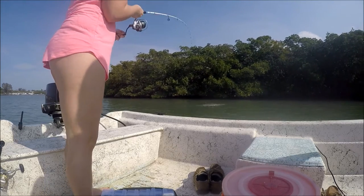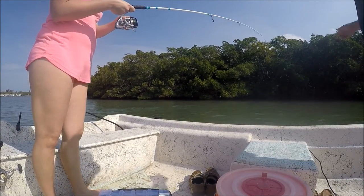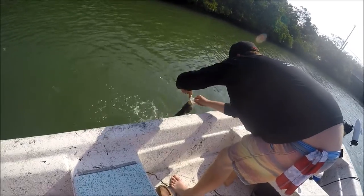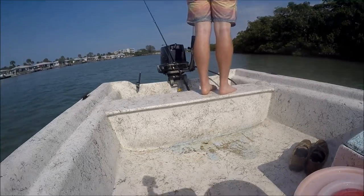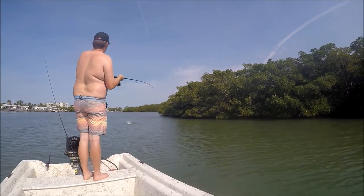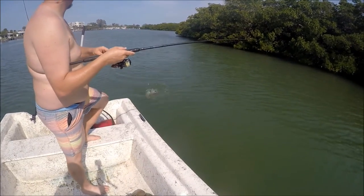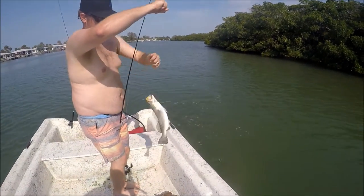Bring them over to me. Alright, now just lift the rod tip up, don't reel it anymore. Just lift the rod tip up and bring it to me, just like that. There you go! You want to hold them? Oh yeah — is it a trout? Yep! He's a little boy, probably a keeper. He's 15 inches — maybe 17. We're taking some fish home!